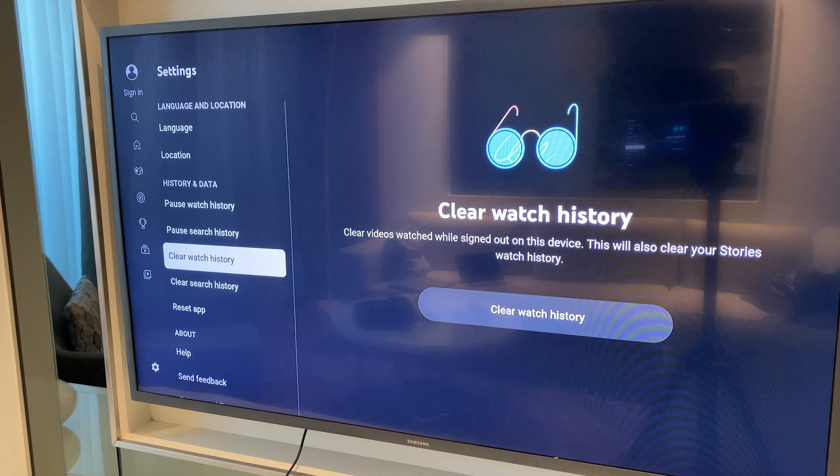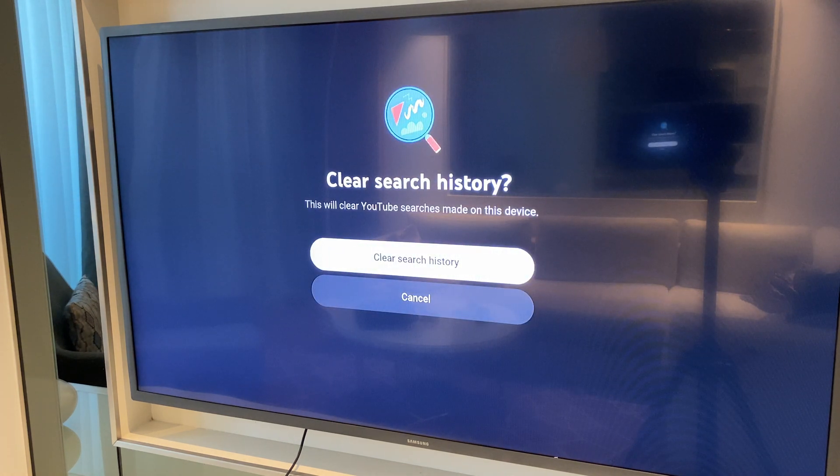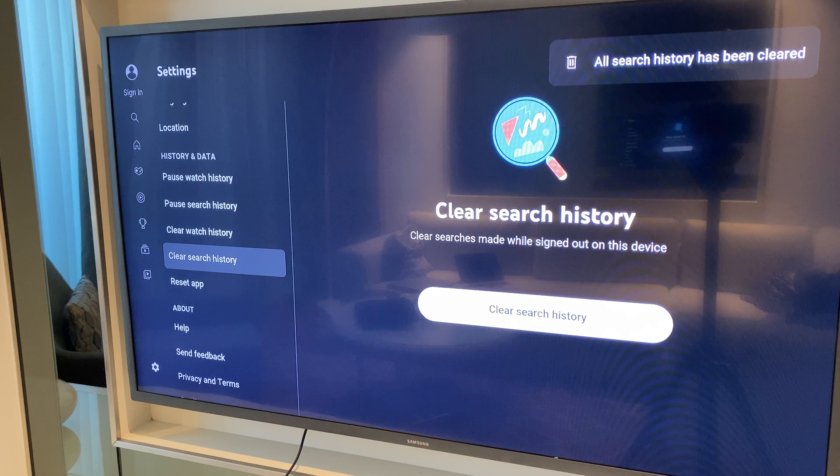Now we go back to the left and come down to clear search history. Again we go across to the right, we click, we click again and we have a message saying all search history has been cleared.